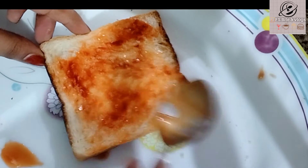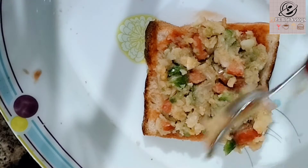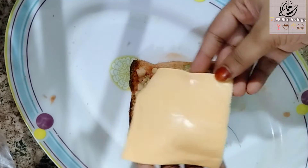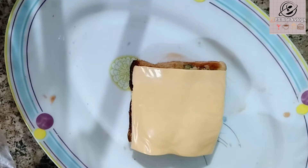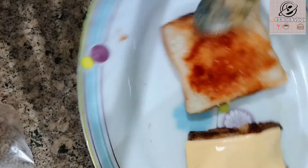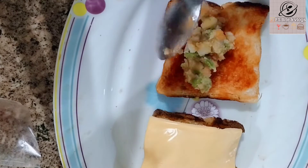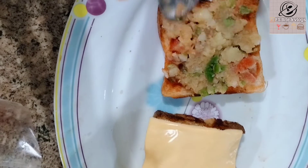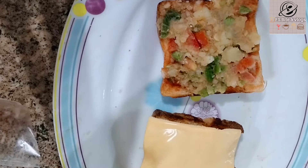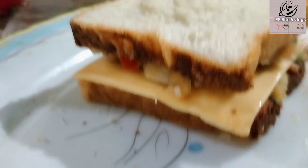Take a bread slice and spread tomato sauce on it. Add the potato mixture on top, then place a cheese slice over it, followed by some tomato ketchup. Place another bread slice on top and put the sandwich in the toaster.